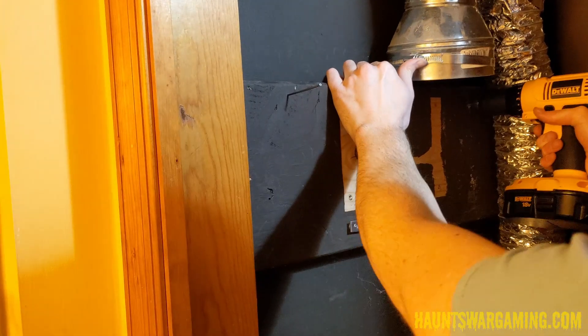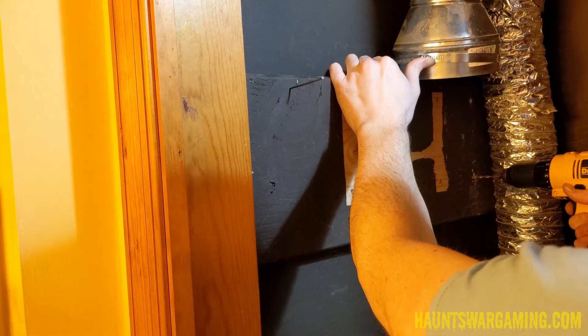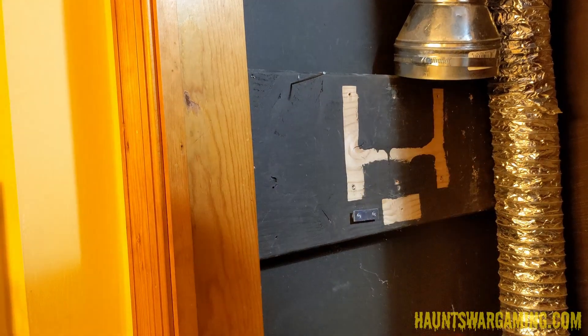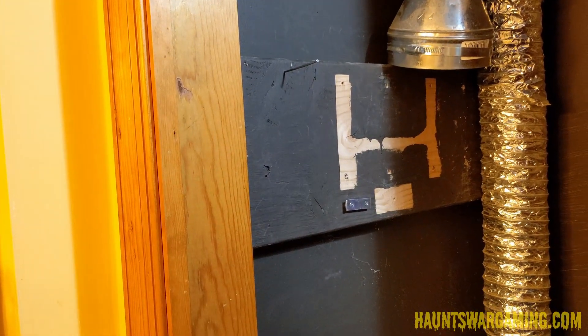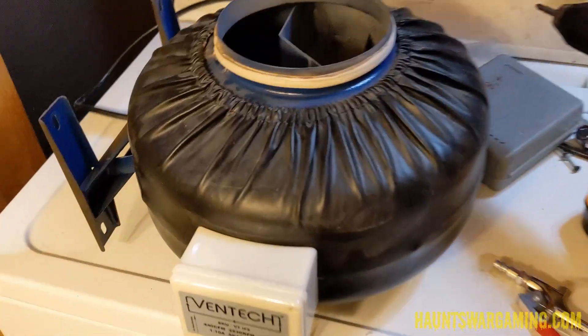I decided to move the fan back a few inches on the wall because I had the space and I wanted the fan to be as flush with the side of the cabinet as possible, so I could have the 90-degree angle from the vent as perpendicular to the cabinet as possible. I didn't really want to work with weird angles since I wanted it to be modular.